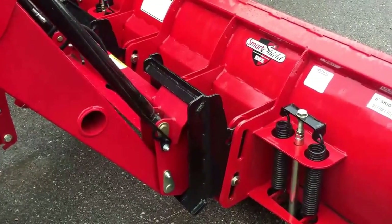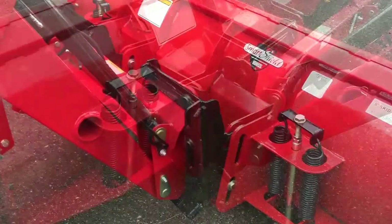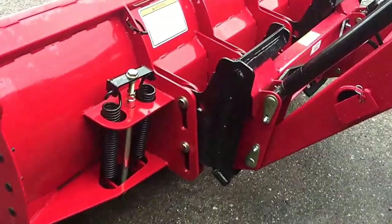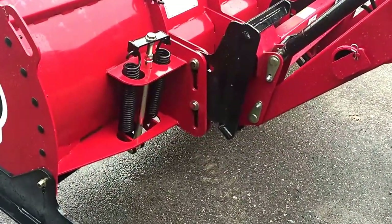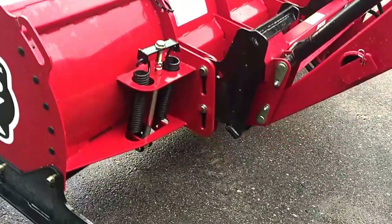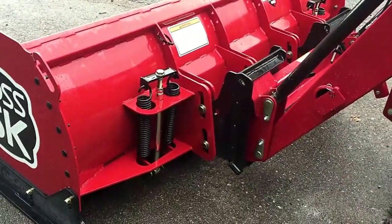Let's elaborate on the universal skid steer coupler. This Boss plow features built-in float and pivot that optimize plowing performance and angle on uneven, rough surfaces. Essentially, the box plow mount is going to float, so if you have rough terrain on the parking lot you're clearing, it allows you to float over it and ensure all the material is being scooped up in front of the plow.